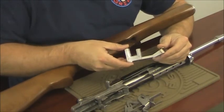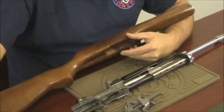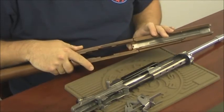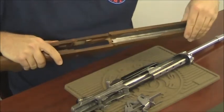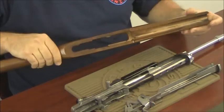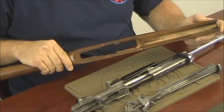This piece is not necessary to install in the Hogue stock. Go ahead and set it aside. To remove the forearm liner, push up on the back end and push it out the front of the stock, then finish pulling it out. Now that all the pieces are removed from your wood stock, you may now set it aside.